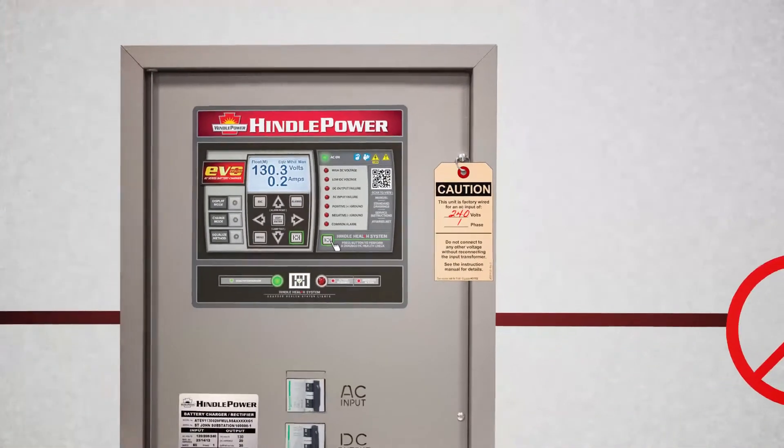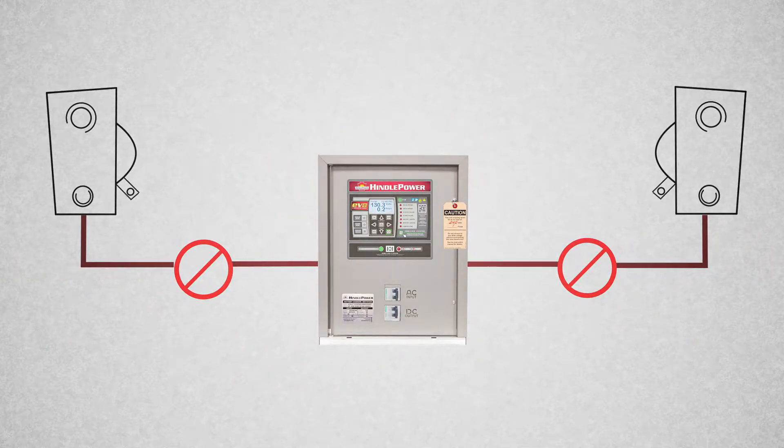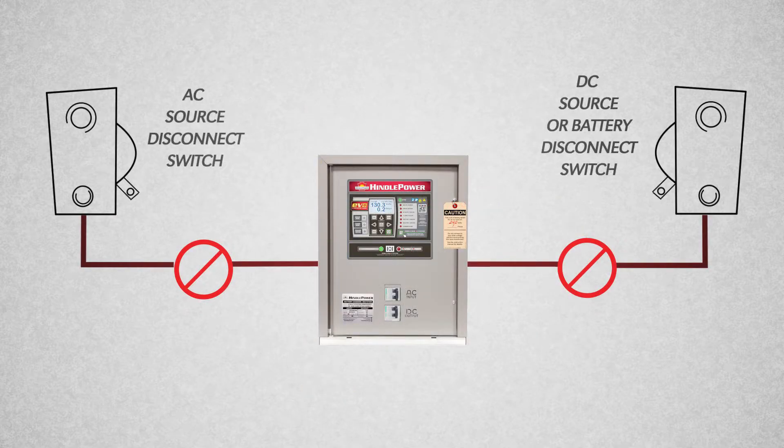Now you can start making your electrical connections. Following the instructions in the operation manual, begin wiring your equipment to the AT-EVO I-O panel or breaker. Once your connections are properly landed and you ensure the polarity is correct on the DC connection, it's time to start your AT-EVO. Please note the start-up procedure is reverse of the legacy AT-10 and AT-30 series chargers.